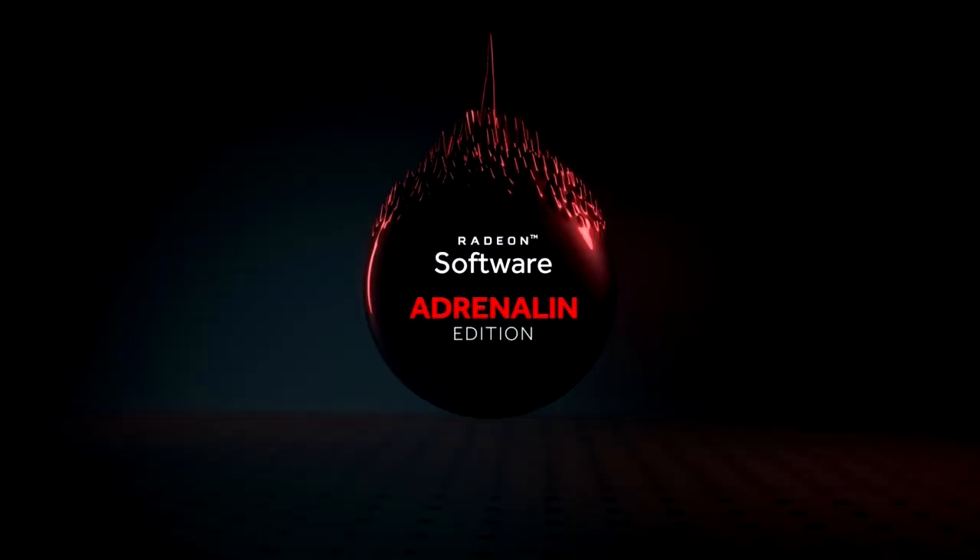AMD readies Radeon Adrenaline 2019 Edition — you can talk to your graphics card. AMD is preparing Radeon Software Adrenaline 2019 Edition, keeping up with the tradition of big year-end software launches. One key feature is voice control — you will soon be able to talk to your graphics card through voice commands picked up from your microphone. Rolling out initially in English and Chinese, you will soon be able to control a lot of things while still in-game without taking your hands off your keyboard or mouse: taking screenshots, telling the driver to record or stream gameplay using ReLive, adjusting display settings such as brightness, contrast, and gamma, changing resolution, rotating displays, or moving workspaces between multiple displays.